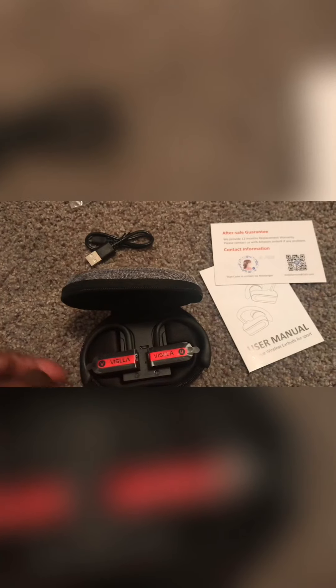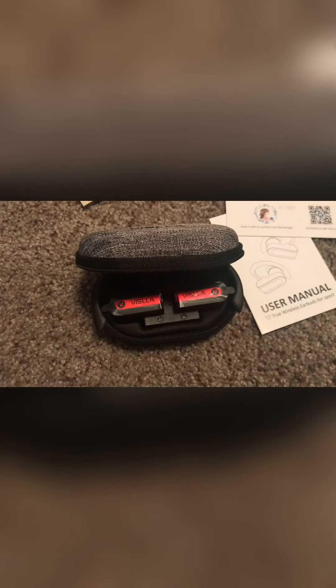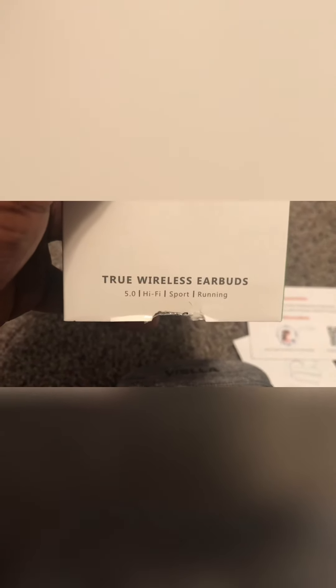Very durable, very lightweight. I'm going to try the default size ear tips when I get a second to see if they fit. I'll probably go ahead and put a charge on them to pair them up. So again, this is just the one-handed unboxing of the Vasila true wireless headphones, and hopefully they live up to the sound I'm looking for.